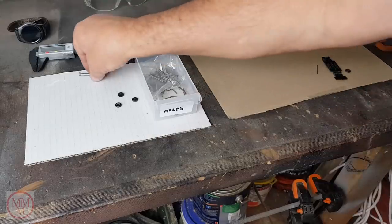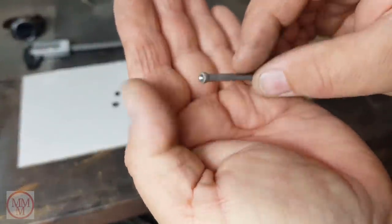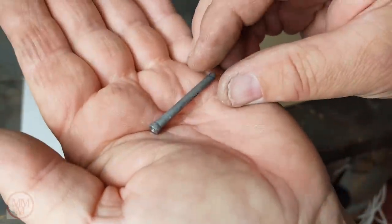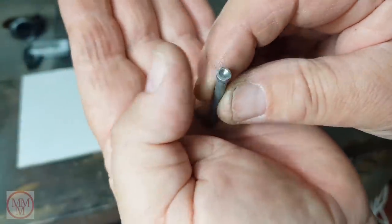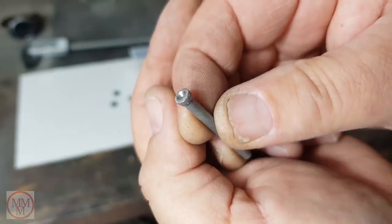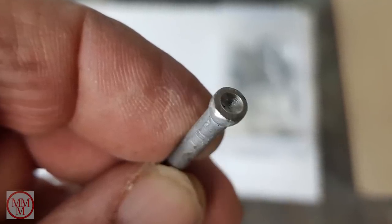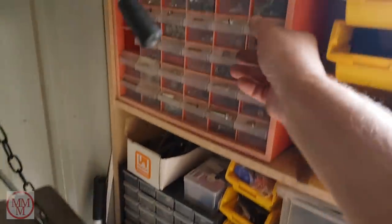To do this, I use my little tool that I've made, and I call it the Axle End Reforming Tool. It's basically a nail with a little cup drilled into it. Here's a nice close-up for you to see, and I'm going to show you how I make it. It's not all as simple as it seems.